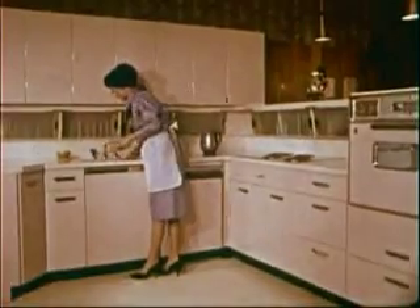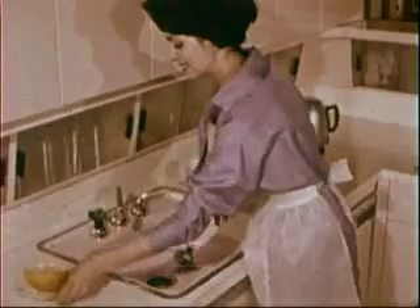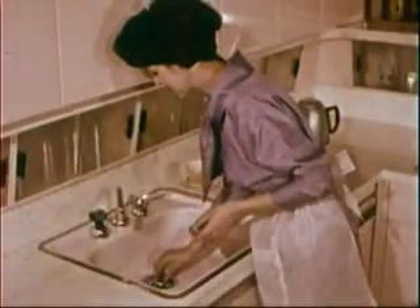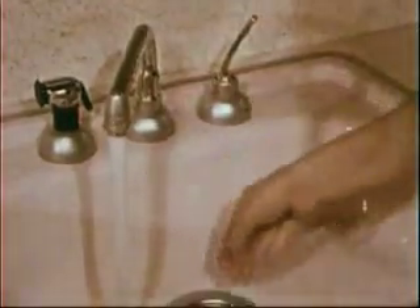Living would be easier and your work in the kitchen a lot less messy if you never had to worry about a garbage can or garbage collection. Wouldn't it be fun to never have to wrap a bit of garbage, never have to do anything to get rid of garbage, except to twist a top like this?